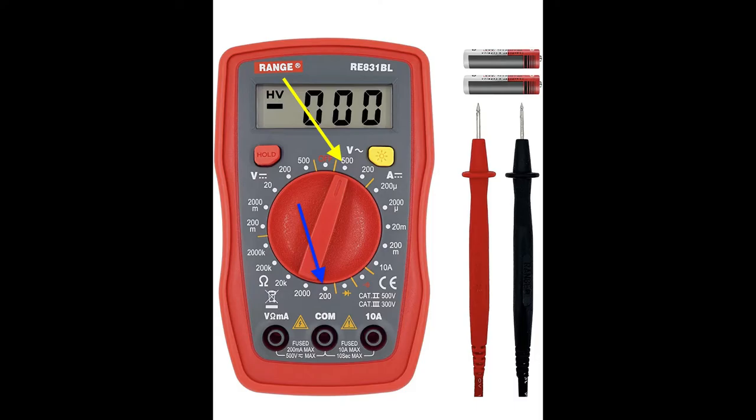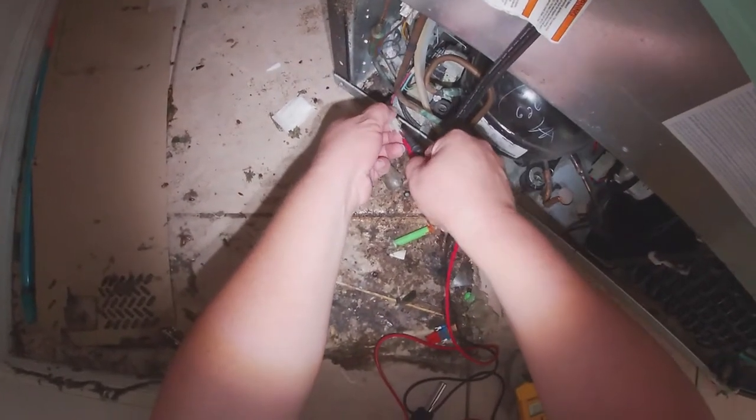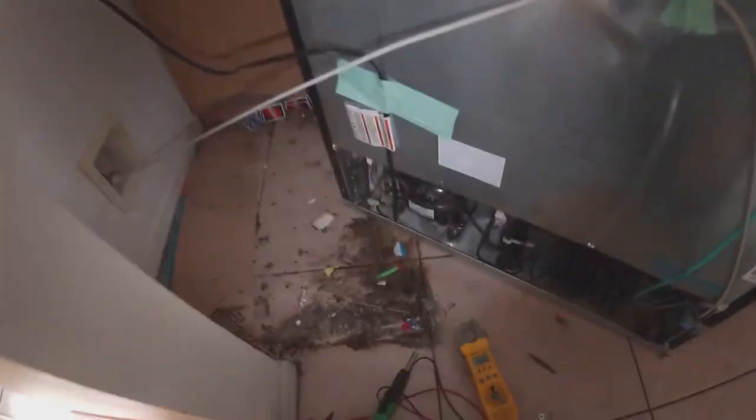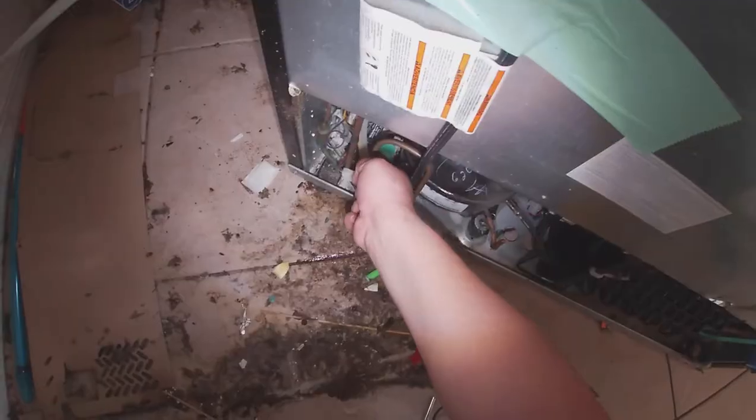If you don't own a tester, you can find a link in the description of this video. If you're testing for voltage, put the tester on the yellow arrow. You should be getting 115 to 120 volts. As you can see, it's beeping and we are getting voltage. That means the main control board is sending voltage to the compressor and the compressor relay.